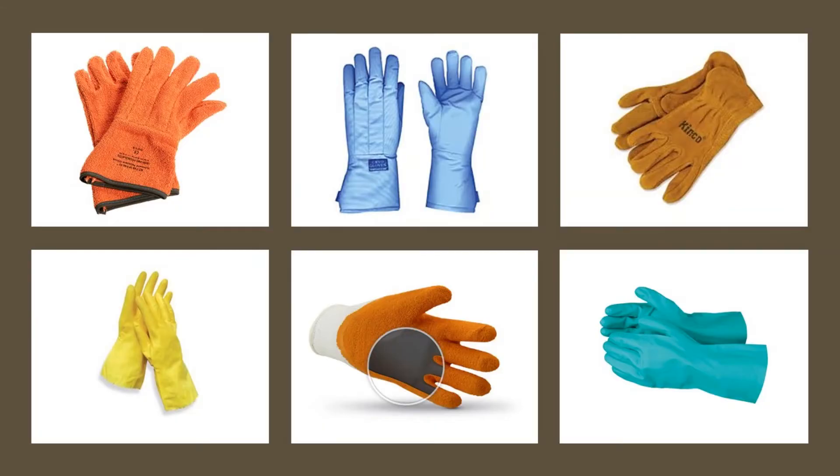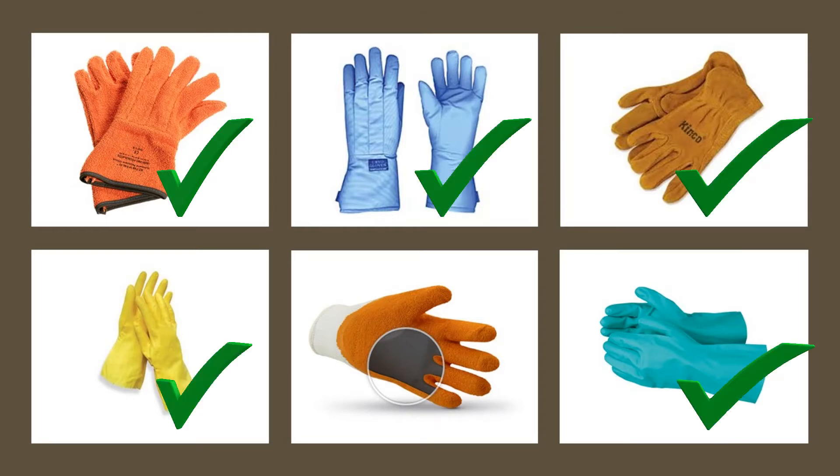Also remember specialized hand protection like thermal protective gloves, cryo protective gloves, work gloves, rubber gloves, and sharp resistant gloves. Make sure you choose what protects you the best.